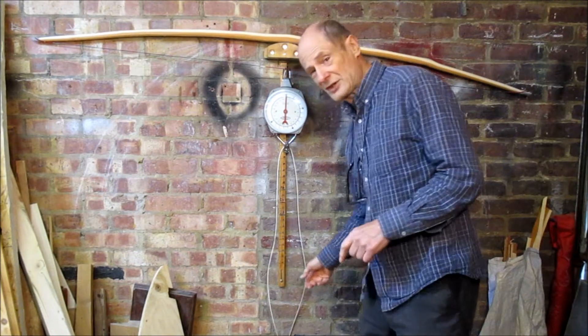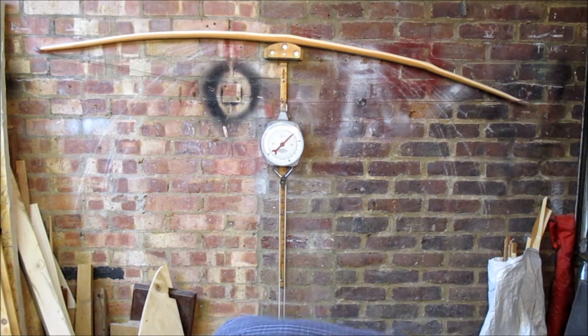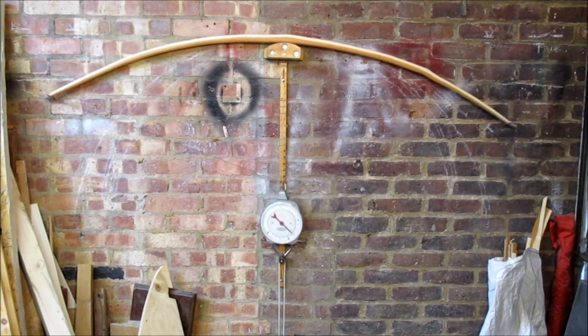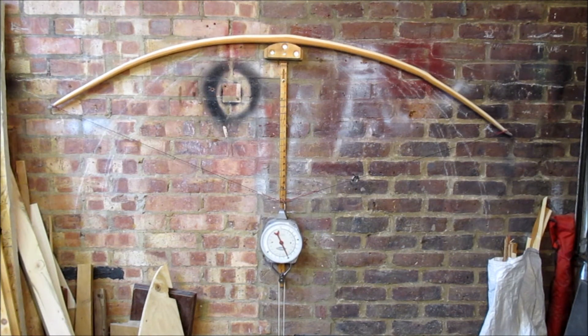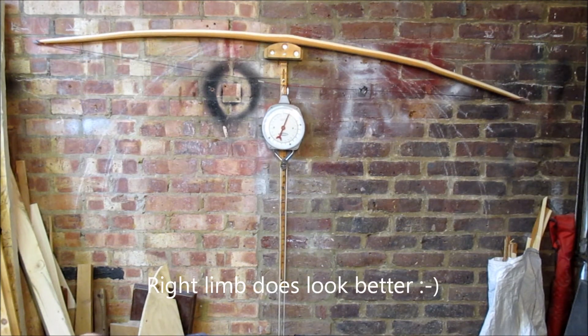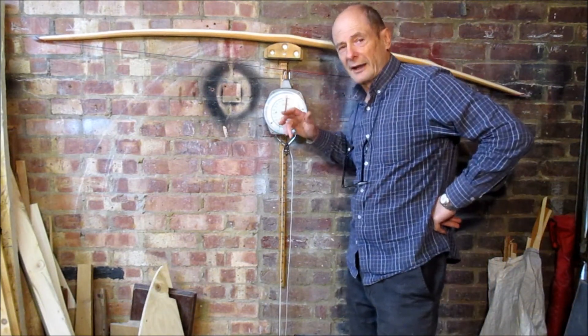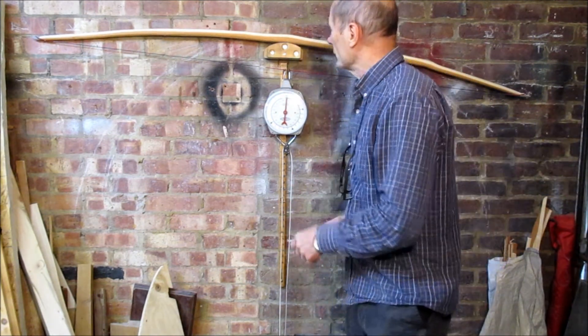Let's have a look — can we see any difference? It was 125 and now I find it's probably still 125. But the difference it will have made will hopefully be in the shape of the tiller, which you should be able to see. That was a good go with the farrier's rasp — it takes off a decent amount of wood.